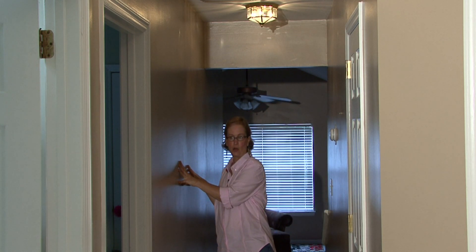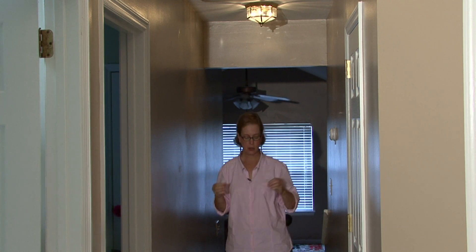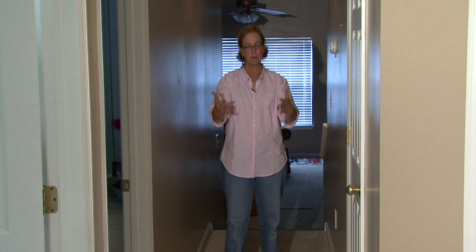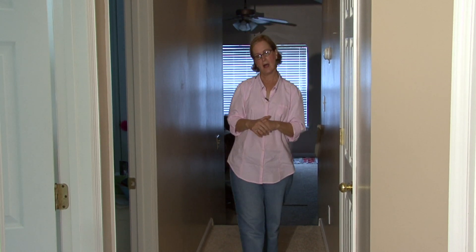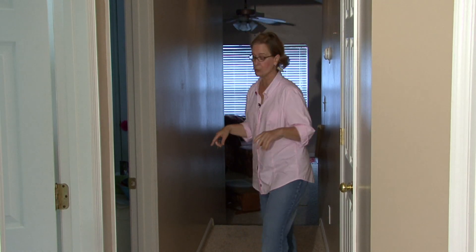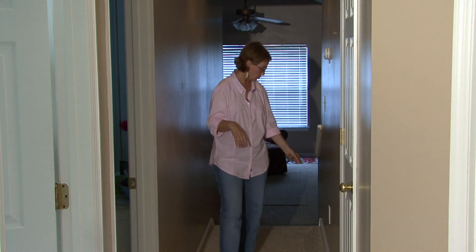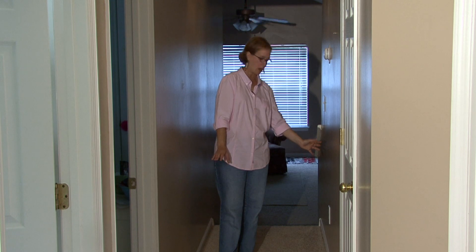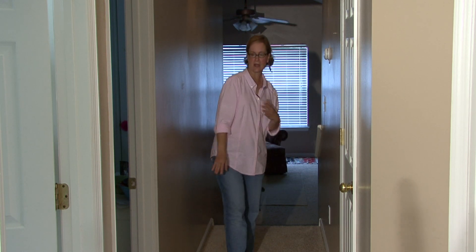In painting your hallway you want to lighten it up, and you want to be sure that there's not a lot of things down on the ground because it is a narrow hallway. You might also want to put a little night light in one of the plugs where you can see as you go back and forth.